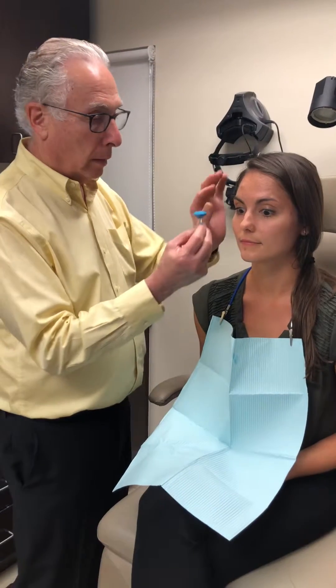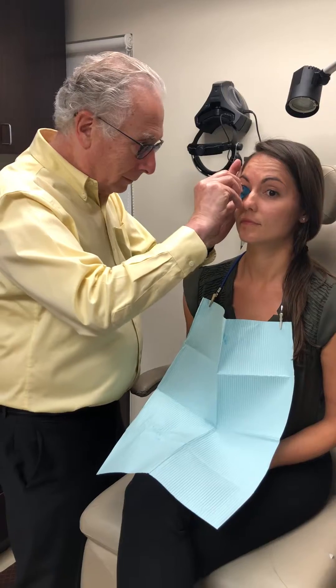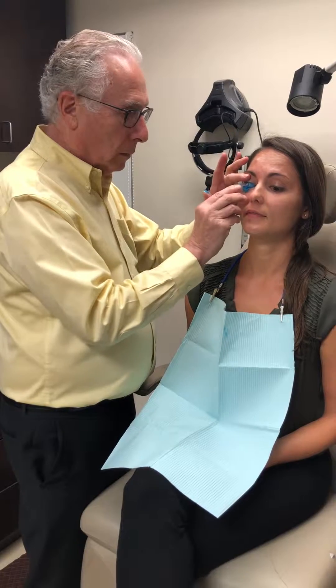10 second mark, go. Keep looking down. Look at this circle. Don't look anywhere else. Just breathe normal.